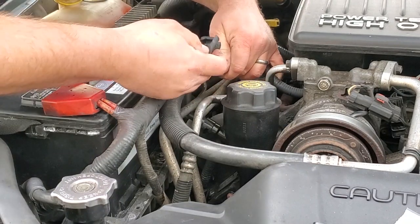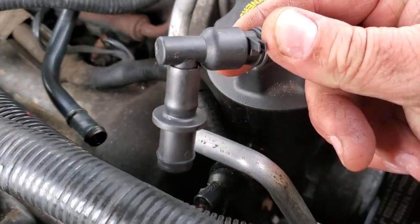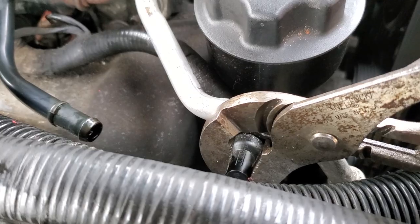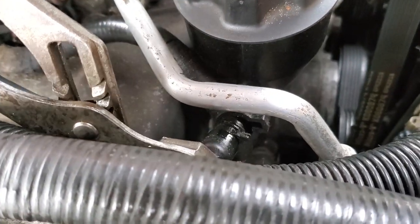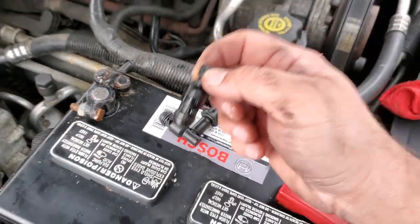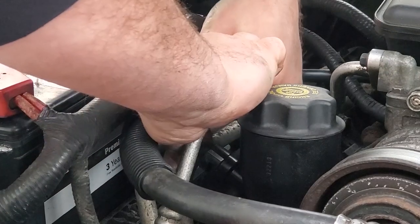It crumbles right off. Here is the broken chunk of the PCV valve. It's got this little tab at the bottom. We're going to rotate it out and pull it. There we go — easy peasy. Here is the new and old compared side by side. The old one has some weight to it and you can feel it's gummed up, so glad we're changing it. The new one clicks right in, rotate it gently — I don't want to break this one off.